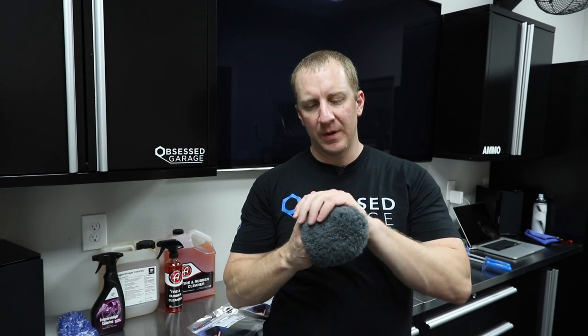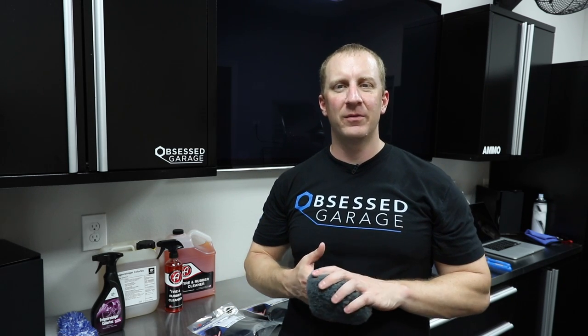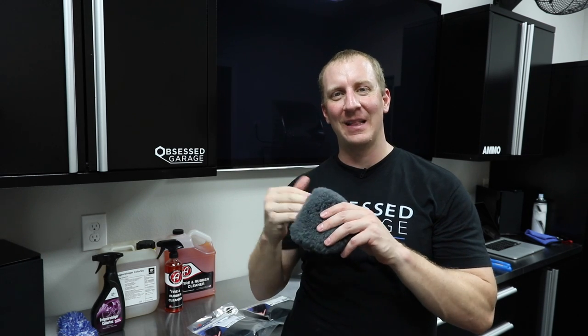This has always been my standard go-to. It's probably been three years since Griot discontinued it — they brought it back, then discontinued it again. I've called and pleaded with them over the years to get it back. I had bought five or six of them and was down to my last one.